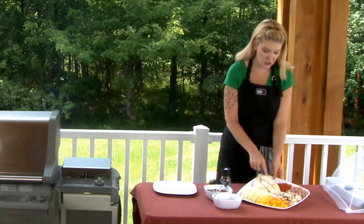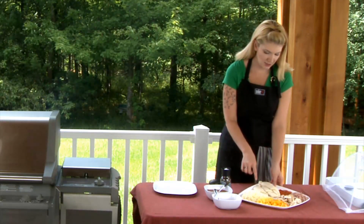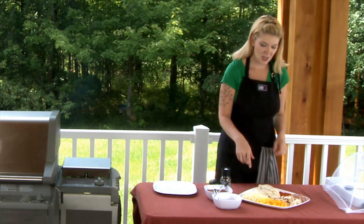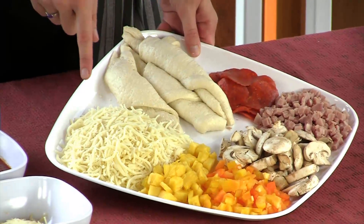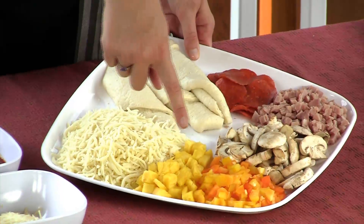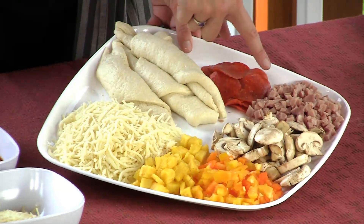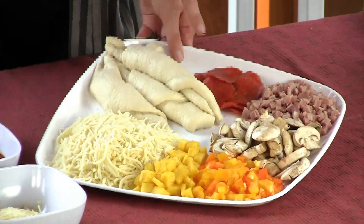We took a rolled pizza dough and cut it into fours, because you're doing individual sizes. We also have an Italian blend of cheeses that has your provolone and your mozzarella together. We have some pineapple, some mixed peppers — orange and yellow — some mushrooms, a little bit of ham, and then your pepperoni.